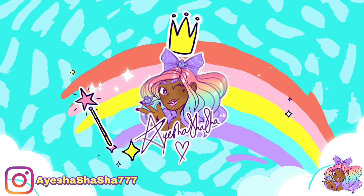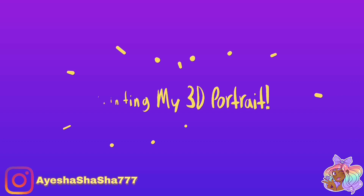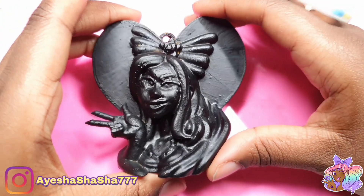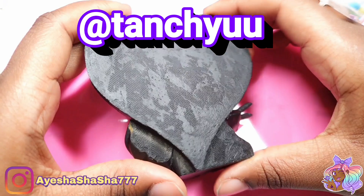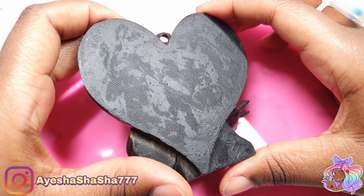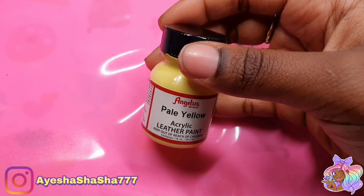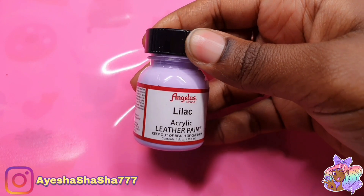Hey guys, it's your girl Aisha Shasha and today I'm going to be showing you how I painted my 3D portrait. This 3D printed sculpture was done for me by the lovely Tan Chu, who is also the same person who made my amazing new logo that I absolutely love. I'm going to put a link in the description box below to her Instagram — she's fabulous — and I'm going to be painting it using the Angelus brand of paint.